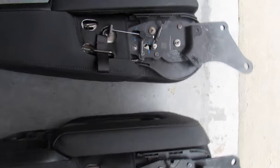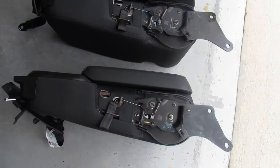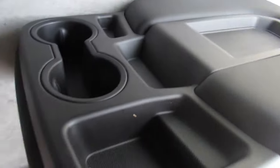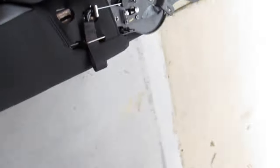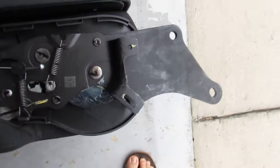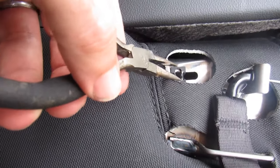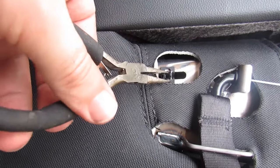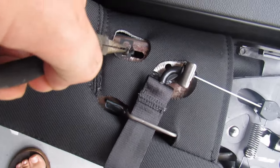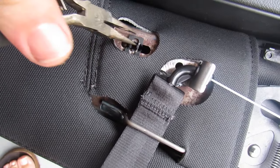Here we have the one we removed and the new one. They look identical except this one has no handle, while the new one has a handle so it opens up. The only thing you have to do is move two clips from the old one to the new one, since the new one didn't come with those clips — that's what retains the plastic. Just take a pair of needle nose pliers, squeeze in the middle, pull them right out, then put them into the new one and reuse them.